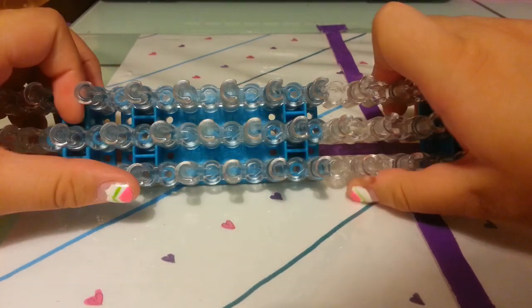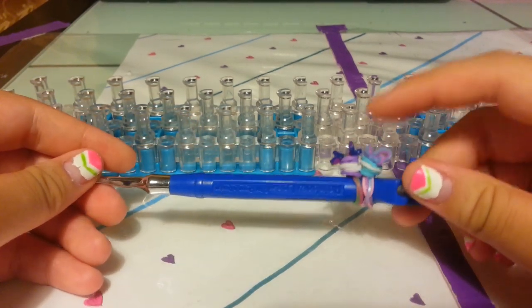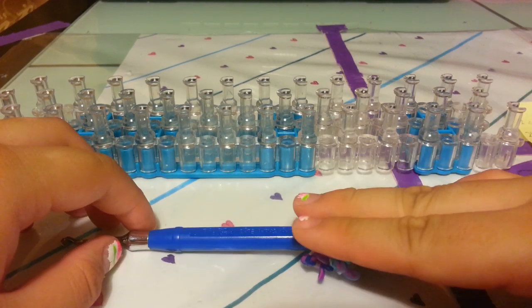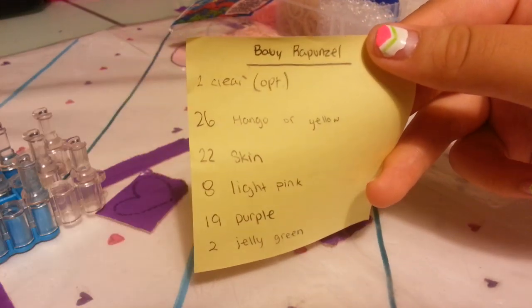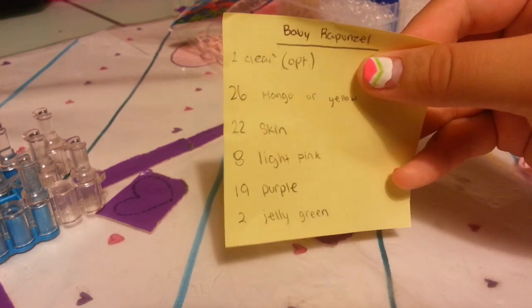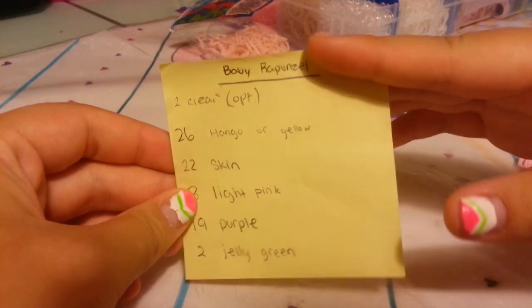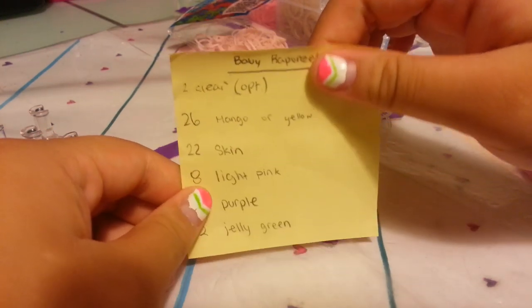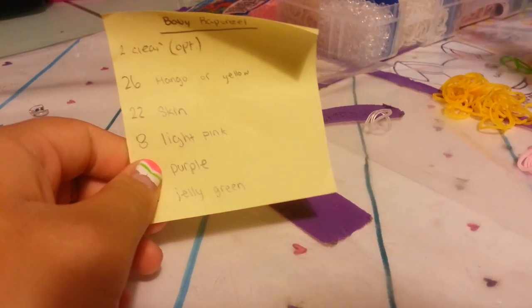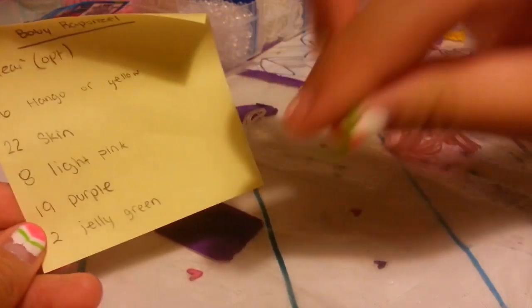You're going to need any type of loom and a hook — I'm using the metal-tipped hook today. You'll need 2 clear bands to tie off (you can use the hair color instead), 26 mango or yellow bands for the hair, 22 pale skin tone bands from the McSkin Tone Pack, 8 light pink bands from the McSkin Tone Pack, 19 purple bands, and 2 green jelly bands for the eyes.